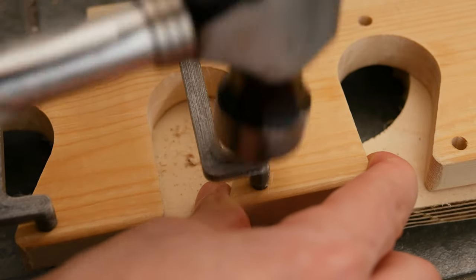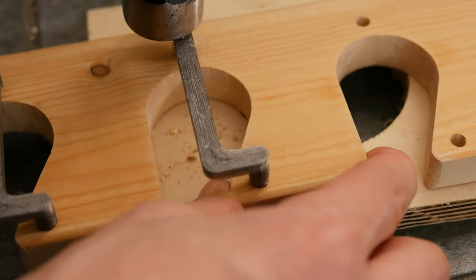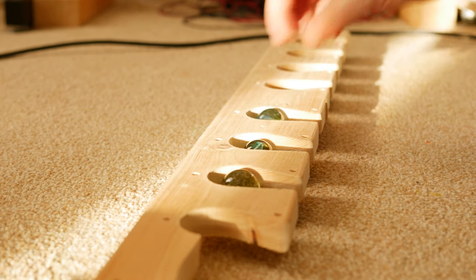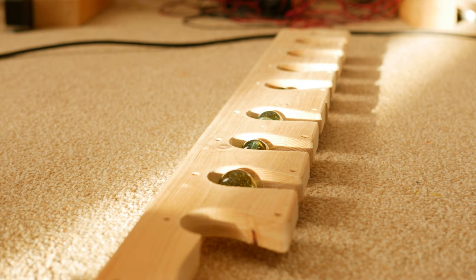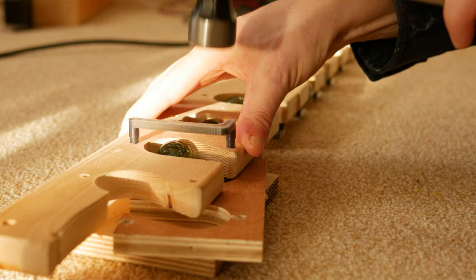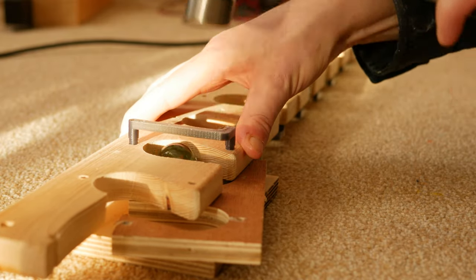They just hammer in place — you don't need to use glue or anything. They hold in really nice and tight so they're not going to fall out. Once you've put the brackets on one side of the rack, you place in the marbles and then hammer in the other side of the brackets to keep the marbles from falling out.